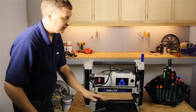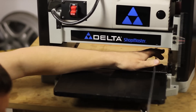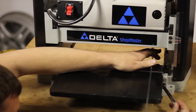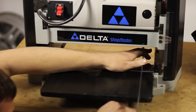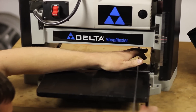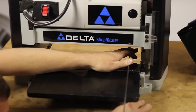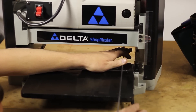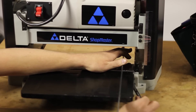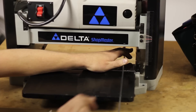Now I want to do the same thing on the other side. Now that the straight edge is touching the side, I'm going to do the same thing on the other side.